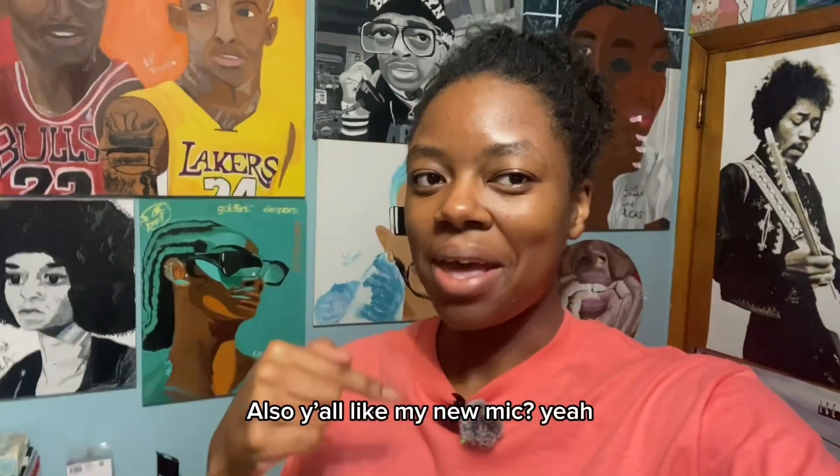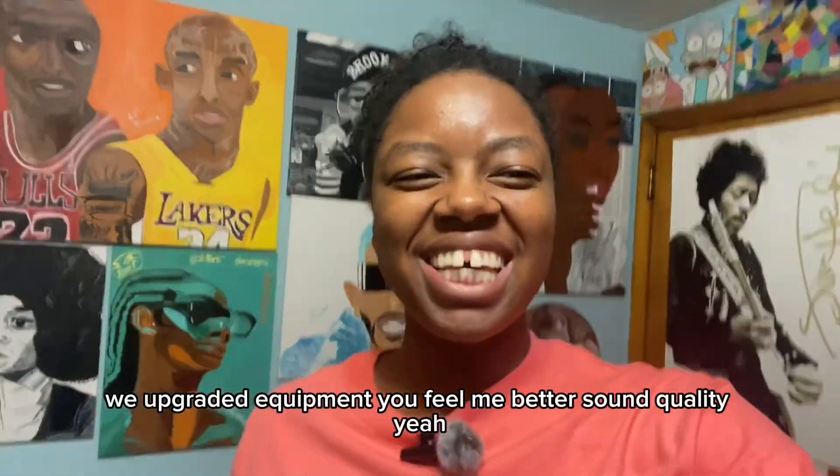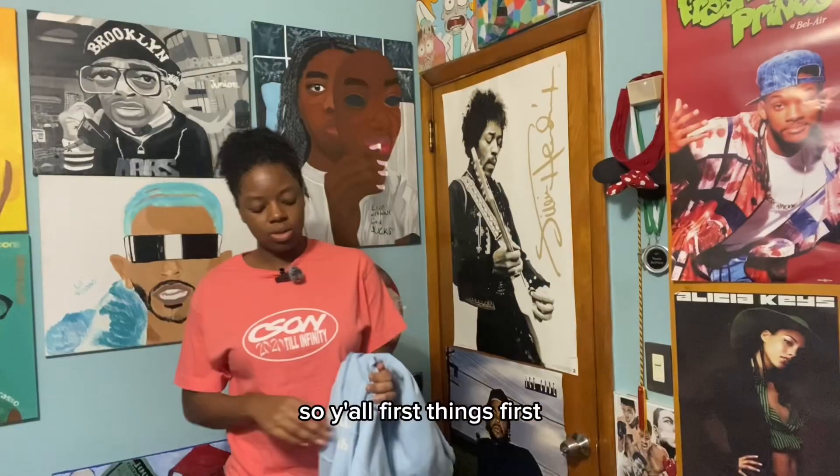Y'all like my new mic? Yeah, we upgraded equipment — better sound quality. Girl hasn't painted in a while. I recently got out of a funk and we're trying to stay out of it.